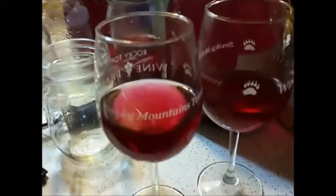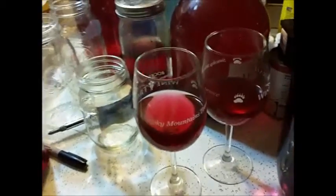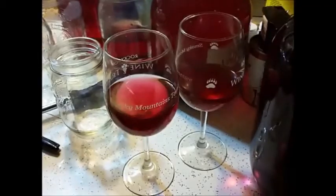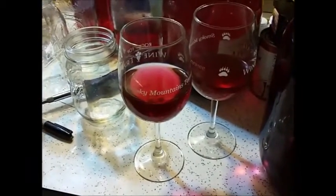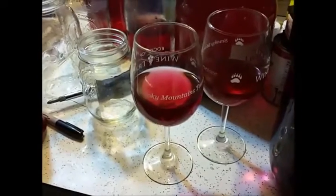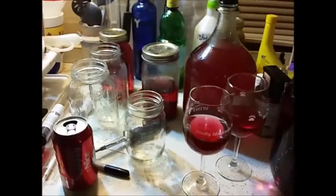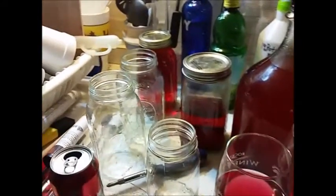I thought you guys might enjoy that. Nothing like making your own homemade wine and spirits. That is some super, super, super good wine. People who don't like wine love this stuff, and wine connoisseurs are amazed at how well the bouquet smells and tastes. You can easily taste and determine the individual fruit flavors, which you can't do with store-bought wine. If you need a good filtering system, that one right there is cheap and easy and hard to beat.